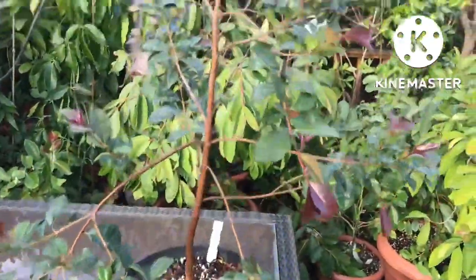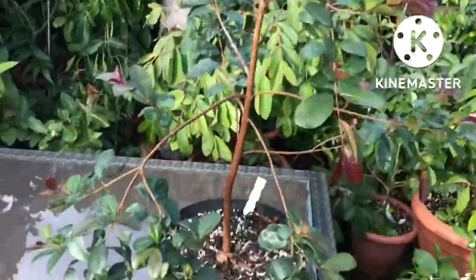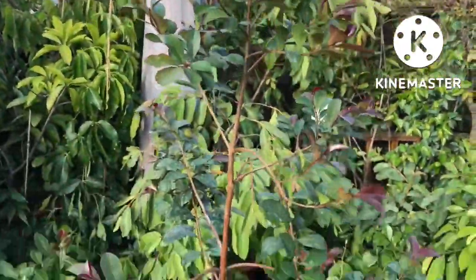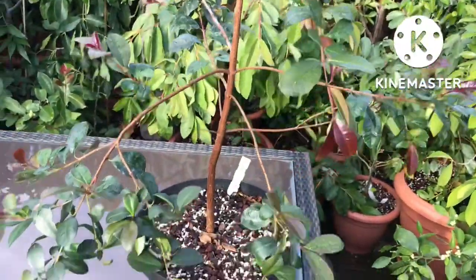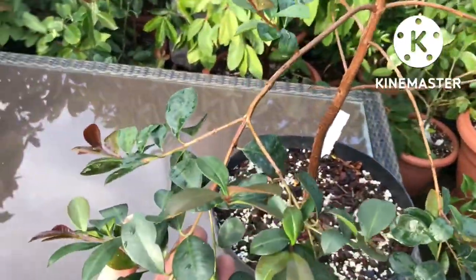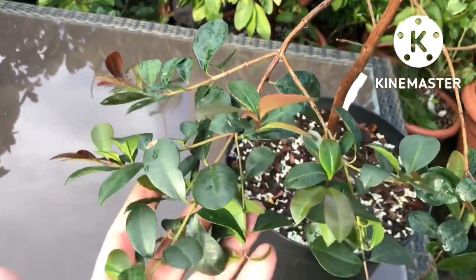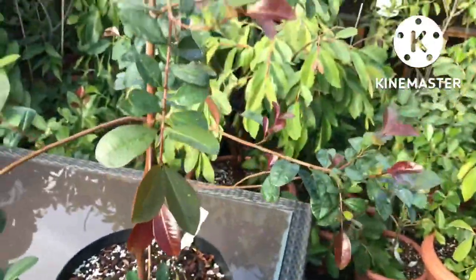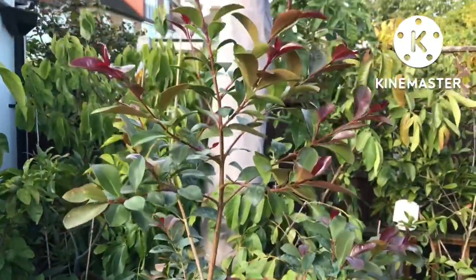That's probably my last update of the year. The Lilly Pilly is getting on for three feet tall now, and it's in a pot almost a meter. It should be okay in this pot for a year or two, and obviously we'll keep an eye on it over winter — hopefully I can keep it healthy and I'll give you an update in the spring if not before.